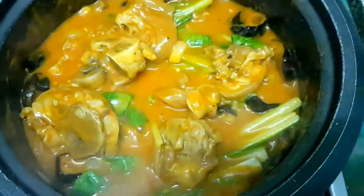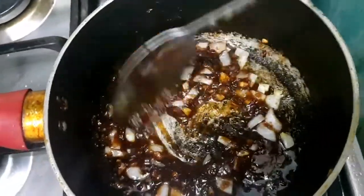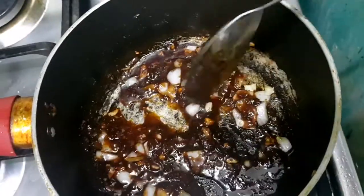Once the vegetables are cooked, our next step is to prepare the side dish. We'll just sauté the bagoong in onion and garlic.